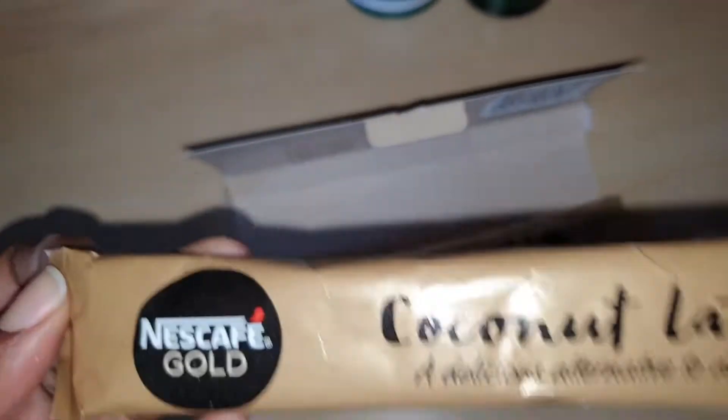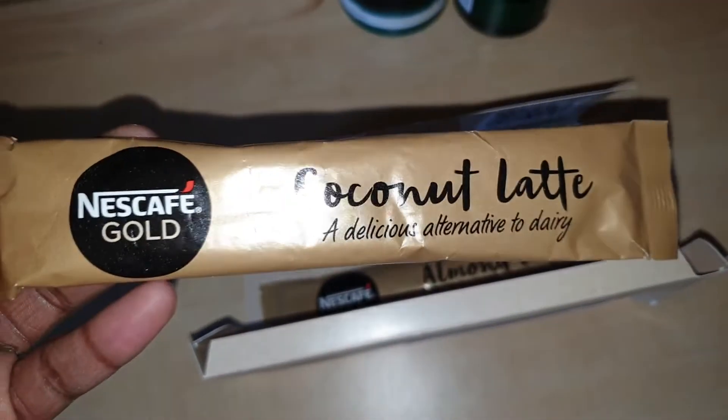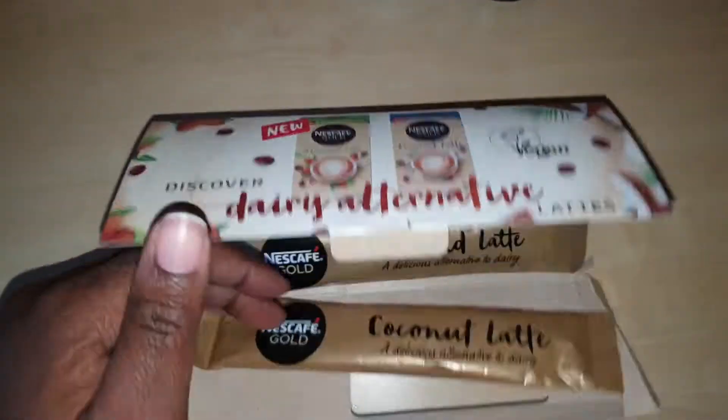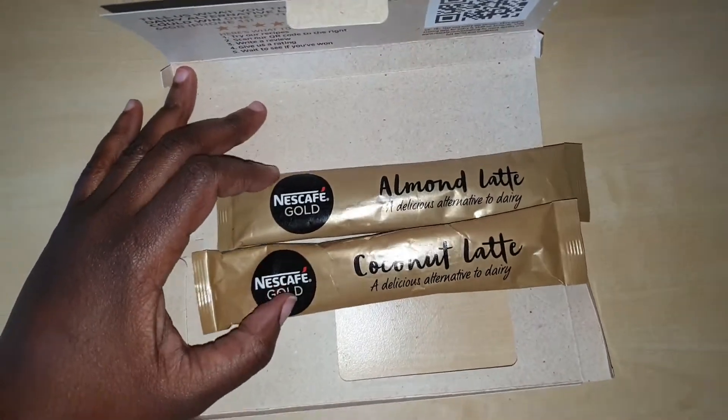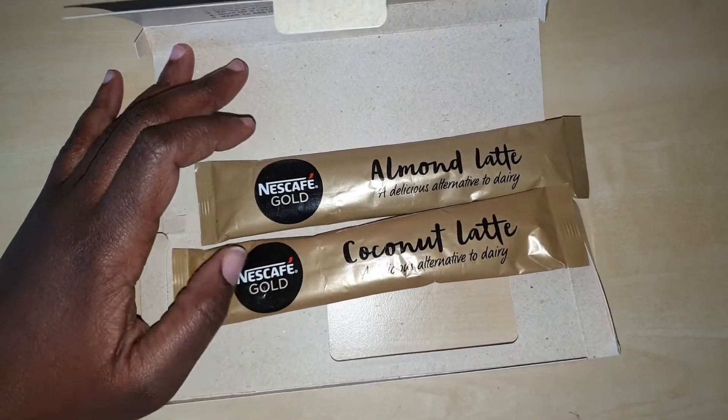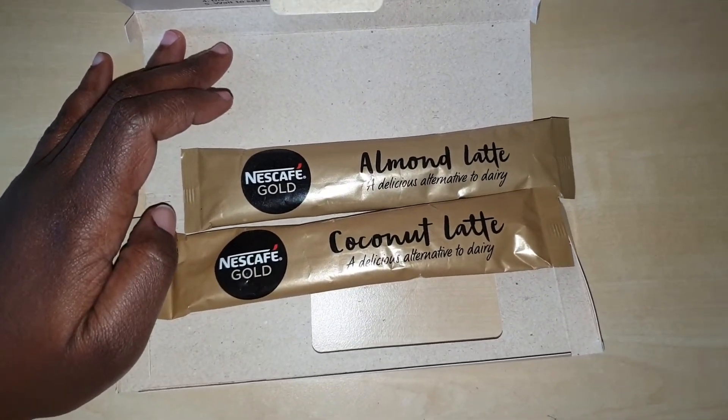I really don't drink cow's milk — it makes me sick. I had a vegan macchiato from Starbucks the other day and it made me sick, so I was like, you know what, let me make my own stuff. Then I got these sent in the mail to me and I was like, okay, let me try these.